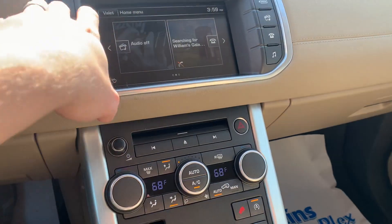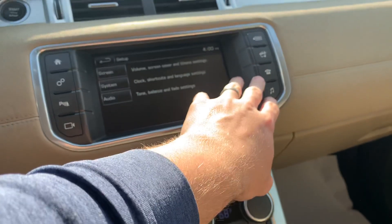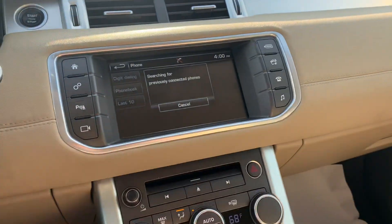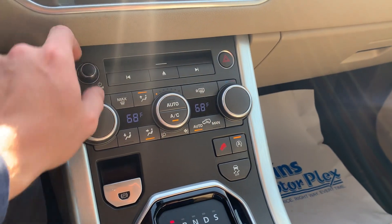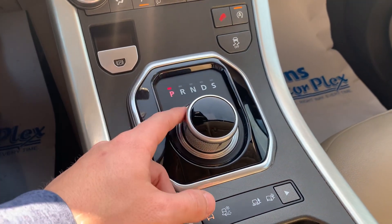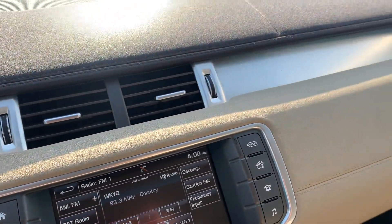There are all of your settings for your audio and all that good stuff. You have other settings and things like that — different media and phone settings as well. All your climate controls are down here at the bottom, and there's your radio volume. Your gear shifter is a knob — super easy to use — and of course push start is there at the top. Cosmetically, everything looks great and I think you'll be really happy with this car.